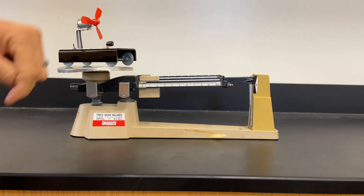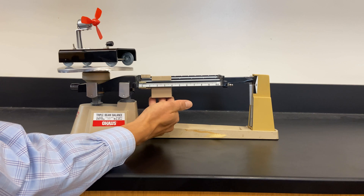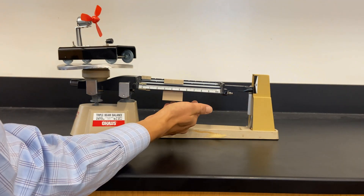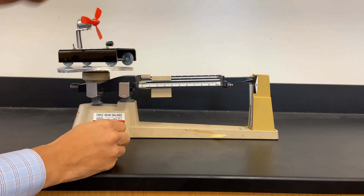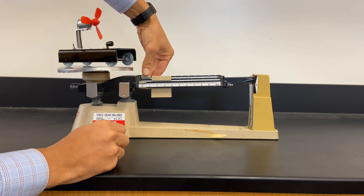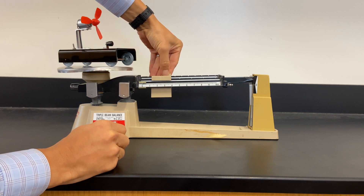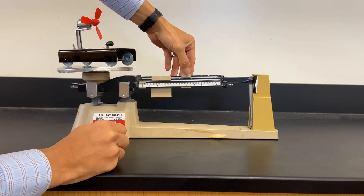You'll notice that there are three weights, and these are called riders. What we're going to do is move this to the right one notch at a time until the pointer goes down. Once it goes down, move that rider back one notch and then move to the next rider behind it. Then we're going to move it one notch at a time until that pointer goes down.